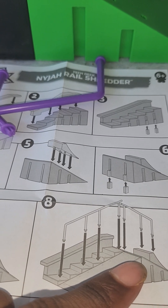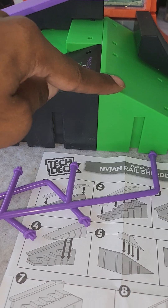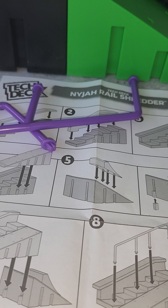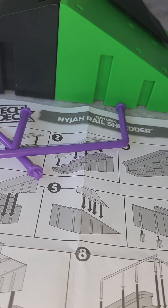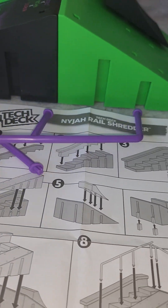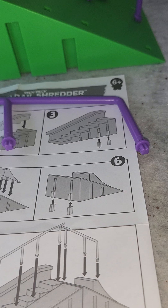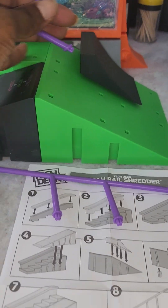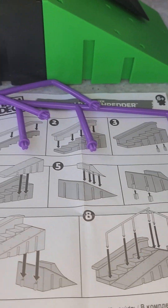It looks like one rail is gonna go across the top and then one rail is gonna go down this row here. You can kind of flip-flop and add railing in different spots. Like if you wanted to put the rail here you probably could — on the smaller one you can flip-flop it out.